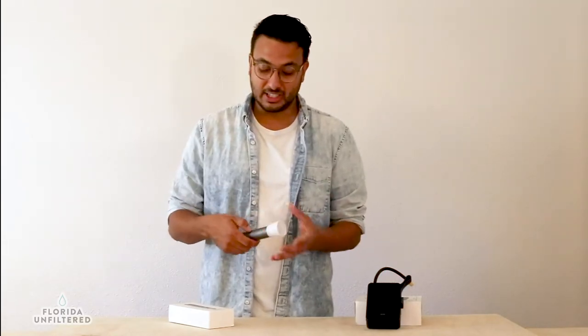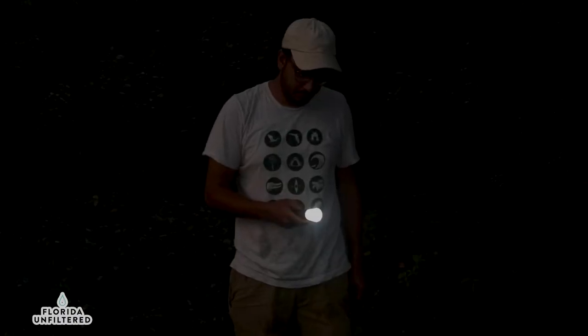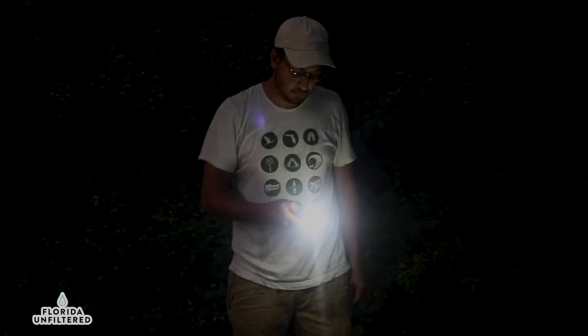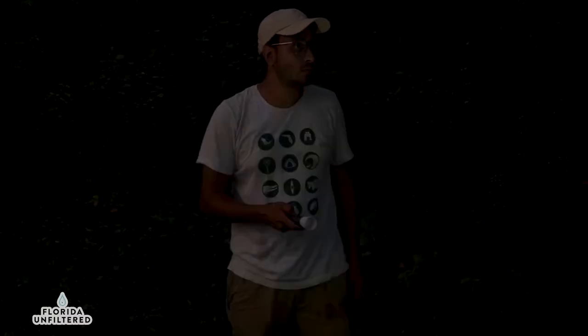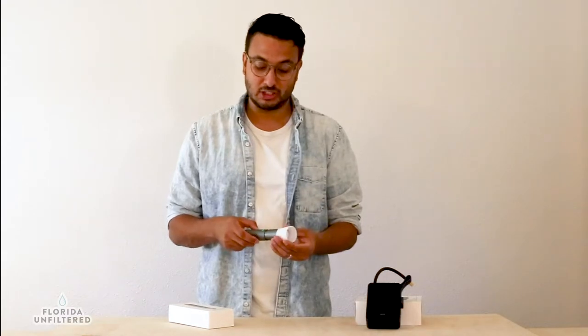The flashlight itself comes with multiple settings: you have your dim mode, your medium mode, and then your super bright mode — and this mode is blinding, it is bright. You also have your emergency settings, so you have the flash mode and the SOS mode where it flashes morse code.